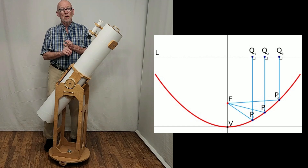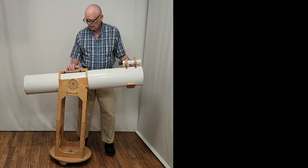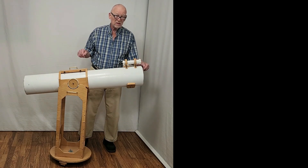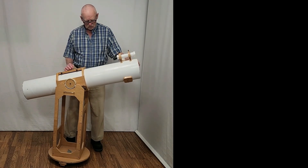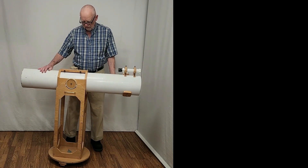One thing you do insist upon is a parabolic mirror. Everything here is made by me, with the exception of the optics in the finder and the secondary mirror. This is the Dobsonian telescope — it goes side to side and up and down like that. Very nice.